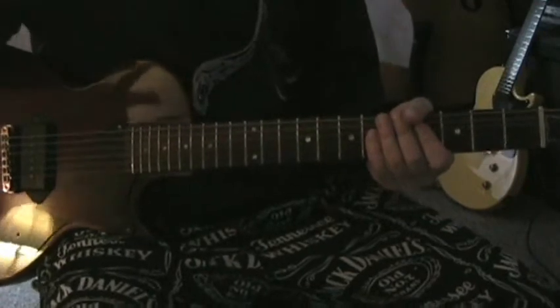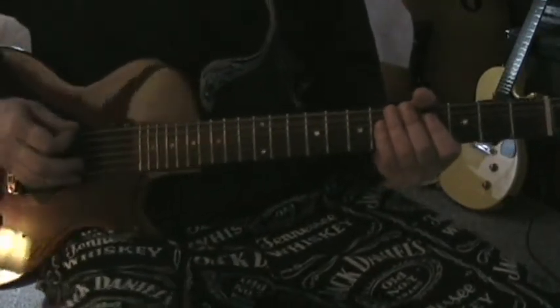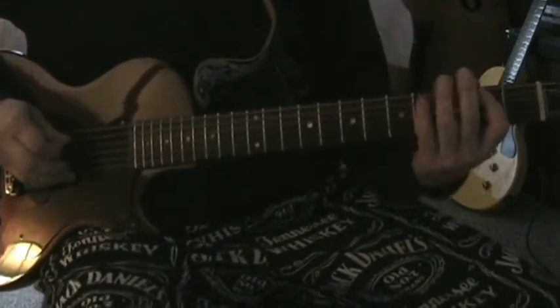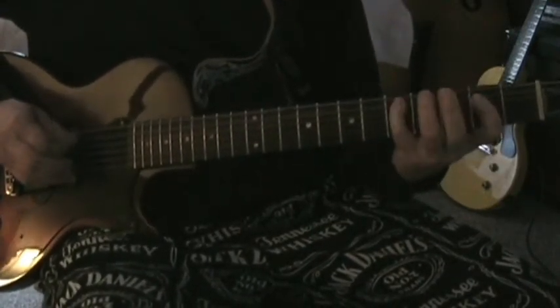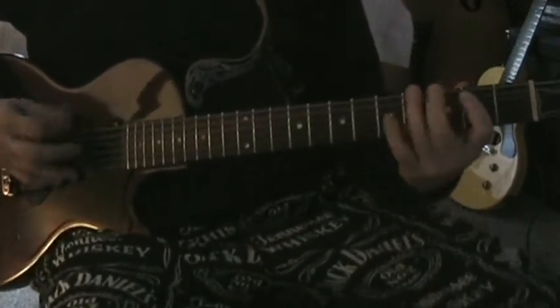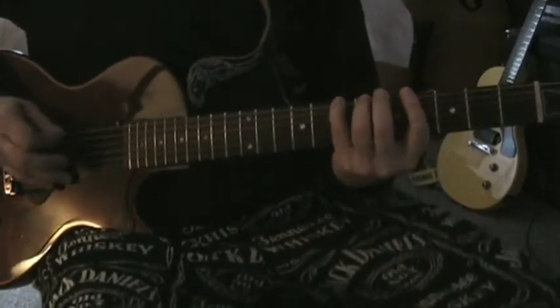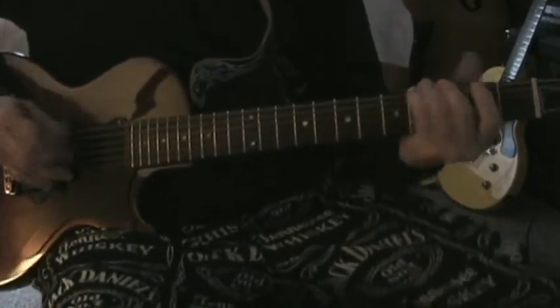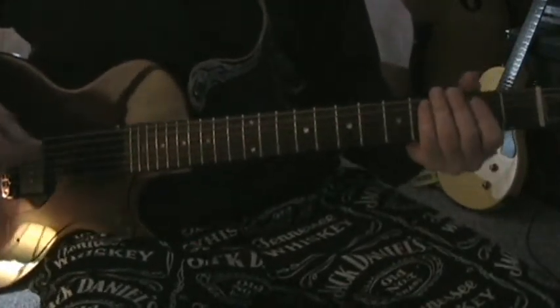So if I were not muting the rest of the strings, I'd kind of have to go like this. But I am muting the rest of the strings, so I'm going like this.